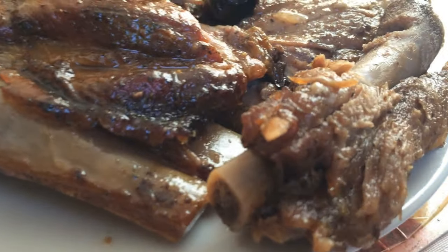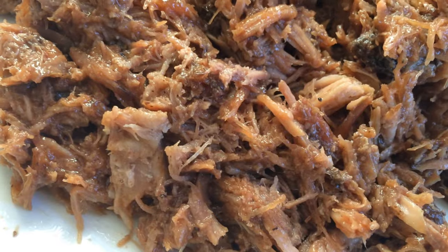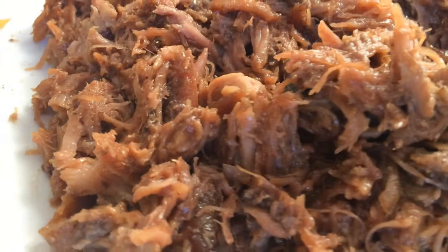The meat is falling off the bones. After that was done, I took it out and I just put a little bit of barbecue sauce on there, just to give it some flavor but not to overwhelm the meat.